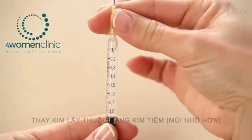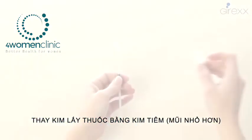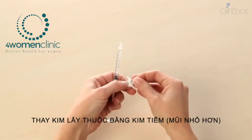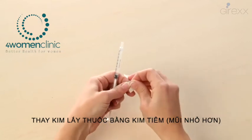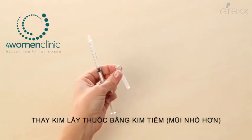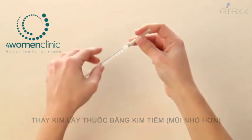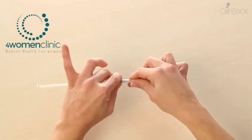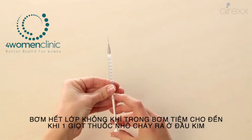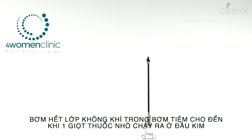Take out the needle and throw it away into a special container. Open the small needle, remove the cap, and put it in the syringe. Gently tap the syringe so the air bubbles come to the top, then press the plunger gently until a few drops come out.